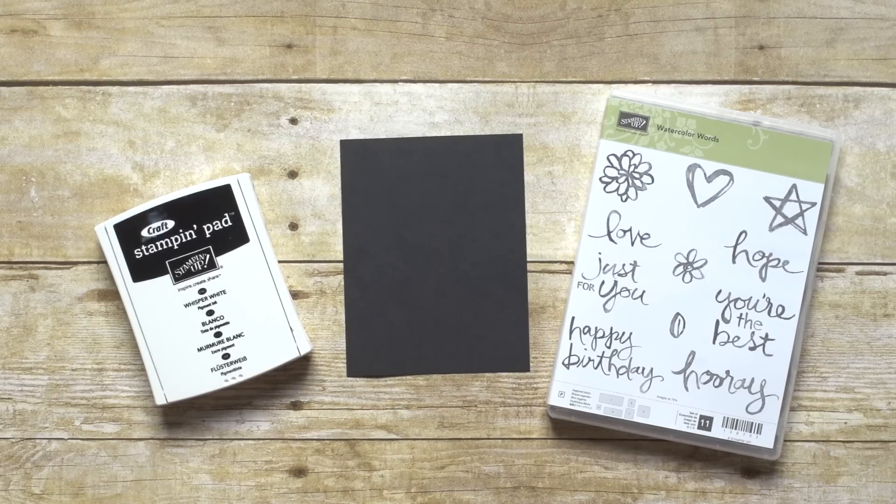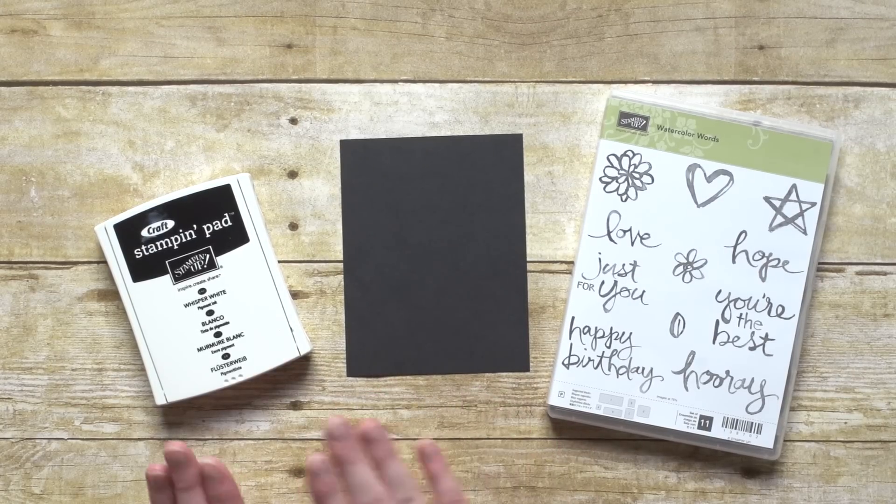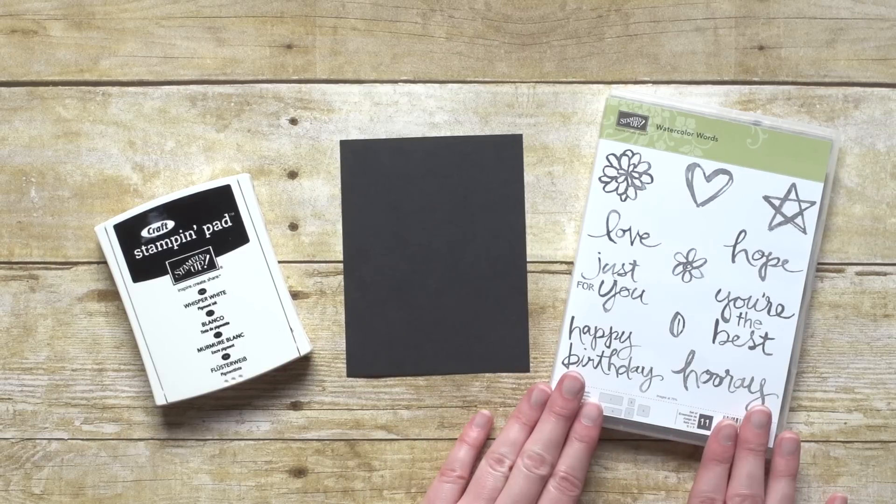Hi everyone, I'm here to show you a fun new technique today called the Chalkboard Technique. The Chalkboard Technique is so simple, and it's also really trendy and fun, and you get all the cuteness of chalk without any of the chalk mess. This technique at its most basic is just some black cardstock, white craft ink, and your choice of stamp set.